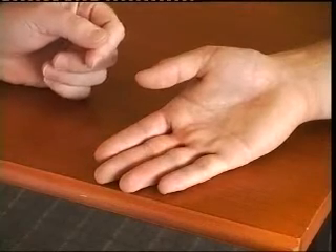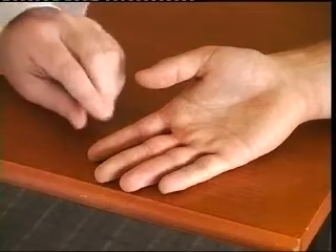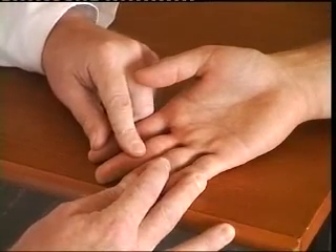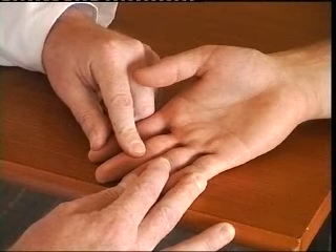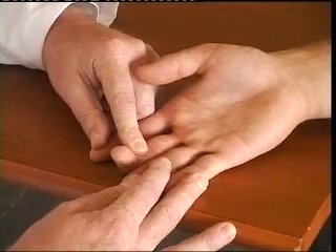To examine the flexor digitorum profundus, you hold the fingers out straight again, this time concentrating on the distal interphalangeal joint, and again asking the patient to flex the distal joint, which you can see clearly there.